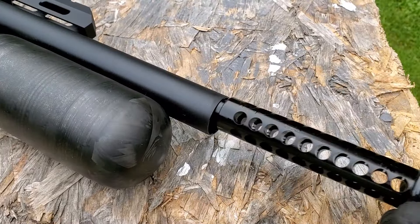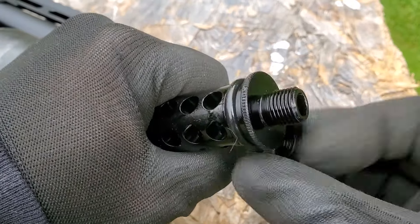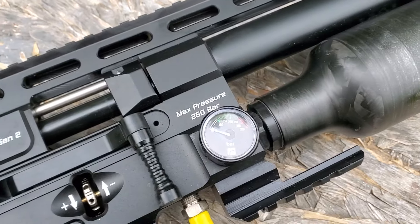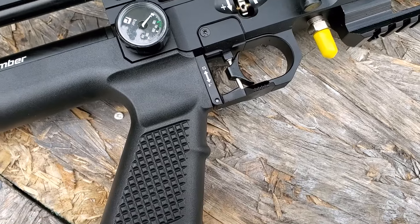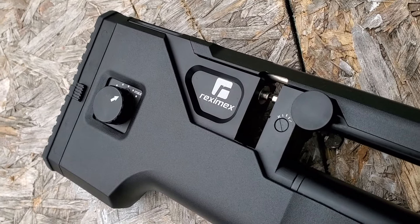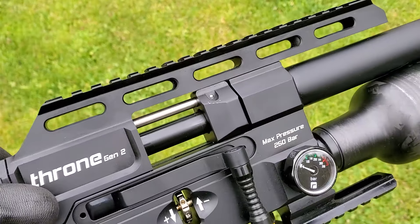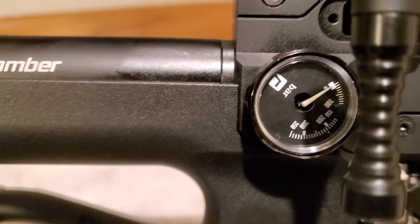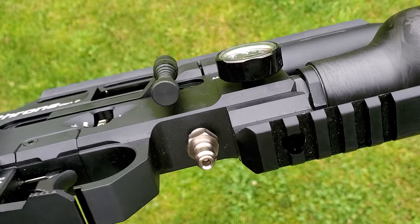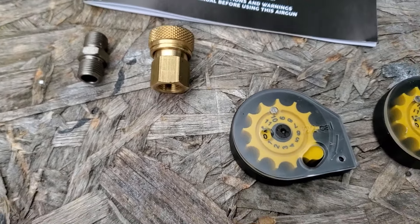It's got a precision target barrel, and that right there is called the Silent Force Integrated Moderator — this is definitely whisper quiet, no LDC required. But if you want to add one, it does have a 1.5 UNF threaded muzzle. This is a 300cc carbon fiber bottle that is removable, operating on 250 bar or 3,600 psi. You're going to get 65 regulated shots per fill in .22 caliber and 55 shots in .25. It has a dual scope rail, so you can add 11mm dovetail rings or Picatinny optics, a manual safety, one large easy-to-read gauge for air tank pressure, and another for the regulator. There's a Picatinny accessory rail under the forearm for a bipod — or a foregrip would be awesome. It's got a Foster quick-disconnect fill port built right in, so no fill probe required. You get a quick-disconnect fill adapter, two magazines, a hard case, and a single-shot tray.